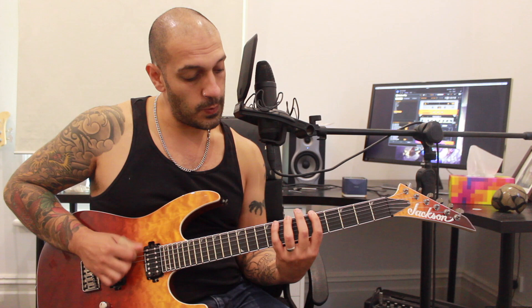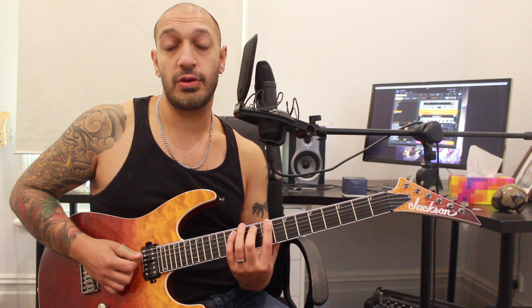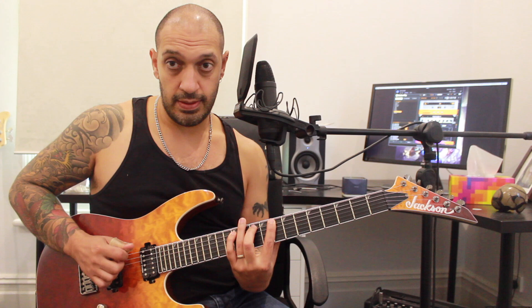Then I want to jump to the fifth string. What I'm doing there is I'm playing 7, 8, 10, jumping across to 12, and then I'm going to play 12, 10, 8, 10, 12 — and that's going to be my next group of eight.